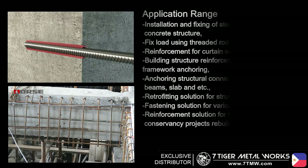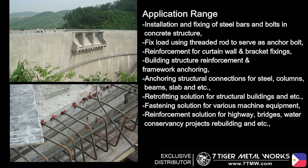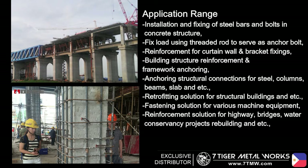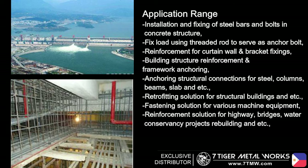Horse HM500 has a wide application range, such as: installation and fixing of steel bars and bolts in concrete structures; fixing loads using threaded rod to serve as anchor bolts; reinforcement for curtain wall and bracket fixings; building structure reinforcement and framework anchoring; and anchoring structural connections for steel columns, beams, slabs, and more.